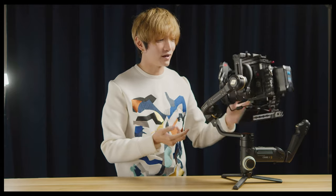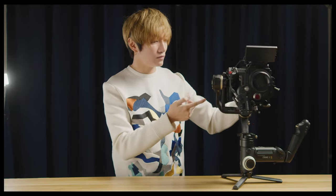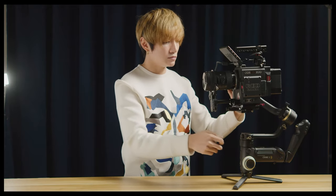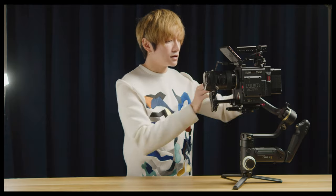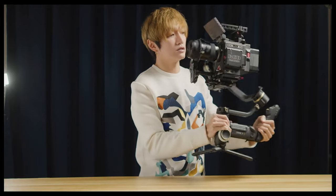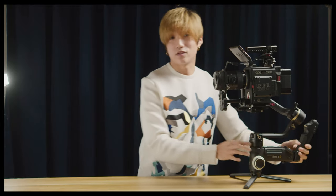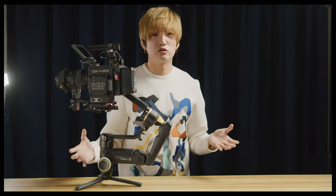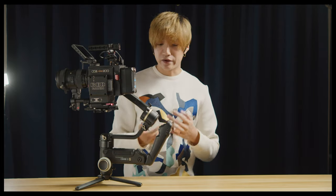Second key feature of this gimbal is the locks. Believe it or not, this is the first time I'm actually using a gimbal with locks, and I love it — I can't go back. With a flick of the key it's locked in place, and you can tighten it even further. It's very, very sturdy. The locks really make a big difference.